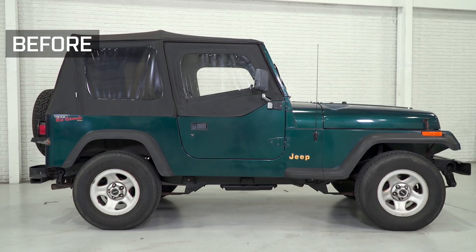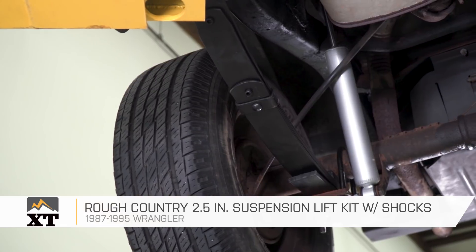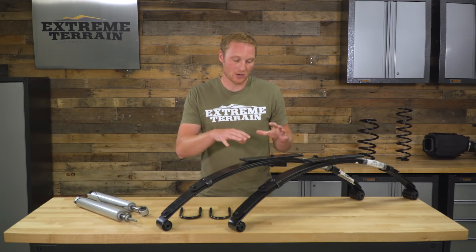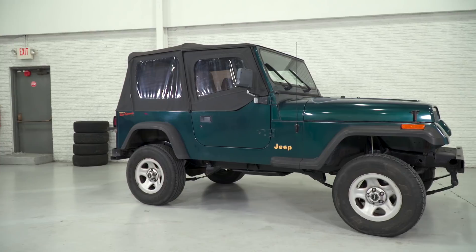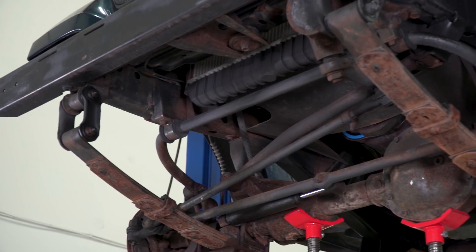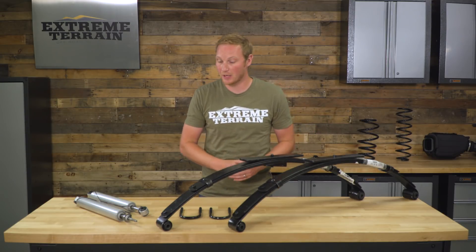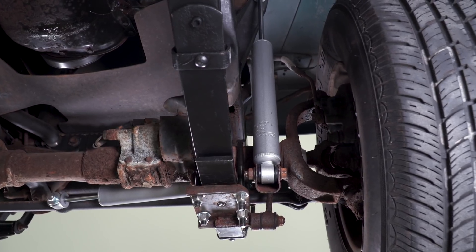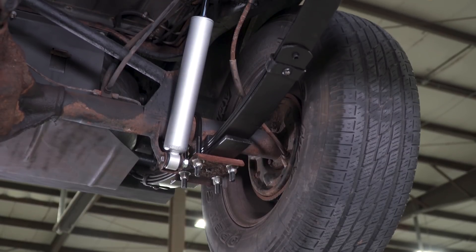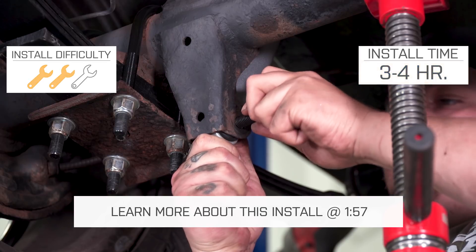This Rough Country 2½-inch lift kit is for those of you that have a 1987 to 1995 YJ and are looking to add 2½ inches of lift, as well as refresh a lot of your suspension components. These are going to provide new lift leaf springs — not only providing 2½ inches of lift and leveling out your Jeep, but if you have tired, sagging leaf springs on your YJ currently, these are going to be a brand-new refresh part. This is also going to include a new set of shocks for your new taller ride height, and it comes with all the hardware you need to get everything bolted together.